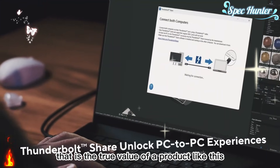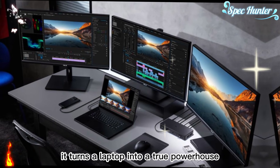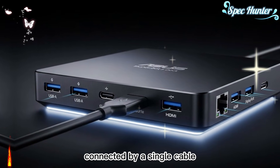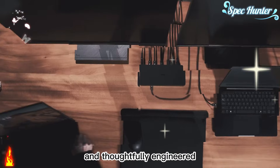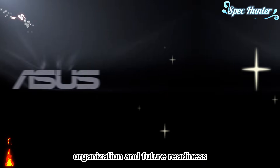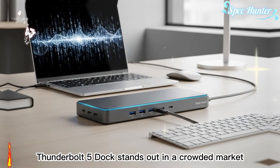That is the true value of a product like this. Whether you're a full-time creator, a remote professional, or someone building a serious home workstation, this dock fits naturally into your setup. It turns a laptop into a true powerhouse without sacrificing portability — you get the freedom of a mobile device and the performance of a desktop, connected by a single cable. This dock is not just about adding more ports; it is about speed, clarity, organization, and future readiness, making technology work for you instead of slowing you down. That is why the ASUS Master Thunderbolt 5 Dock stands out in a crowded market.